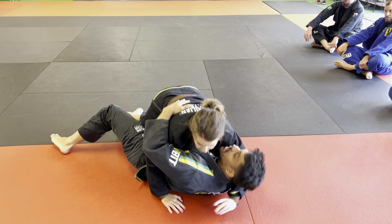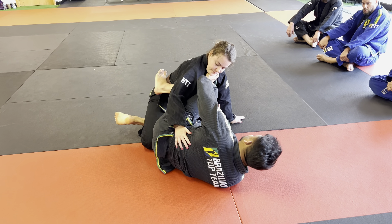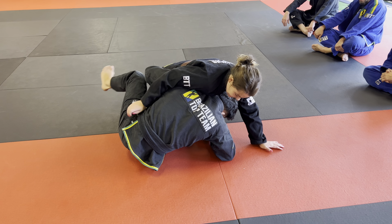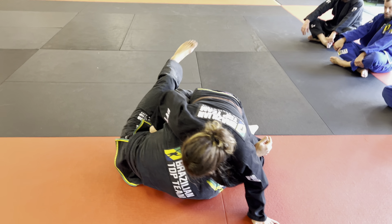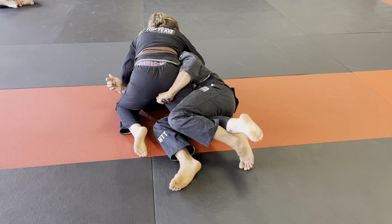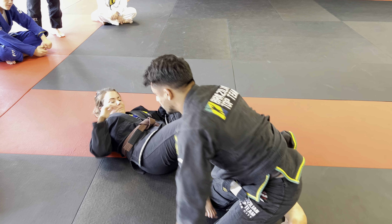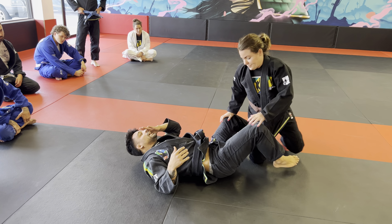We're going to practice getting to this position from a terrible half guard. From here I'm going to pump, recover, and get my knee shield. Then I'm going to start opening that lapel — same lapel — come up and feed, turning this way so you can see my foot, then the other way. I'm going from my half guard here to my half guard here, and then I'm able to come up on my knees and start driving. With the lapel variation, we're practicing all the way from a really bad half guard.